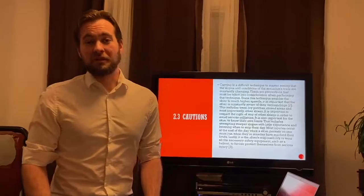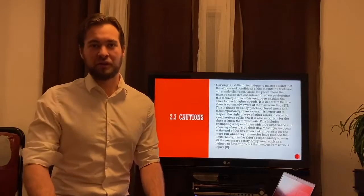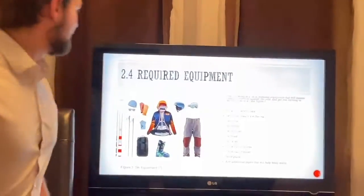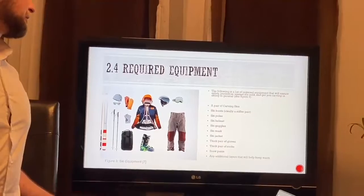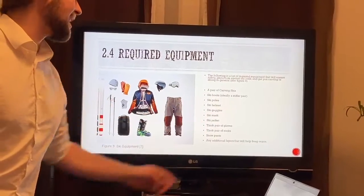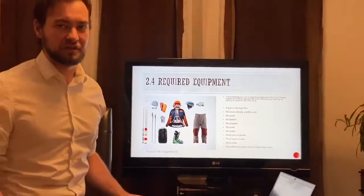It's the responsibility of the skier to wear all of the necessary safety equipment — for obvious reasons you don't want to injure yourself. Here is a list of required equipment for skiing in general: a pair of carving skis, ski boots, poles, helmet, goggles, mask, jacket, a thick pair of gloves and socks to keep warm, snow pants and any additional layers that will help you keep warm.